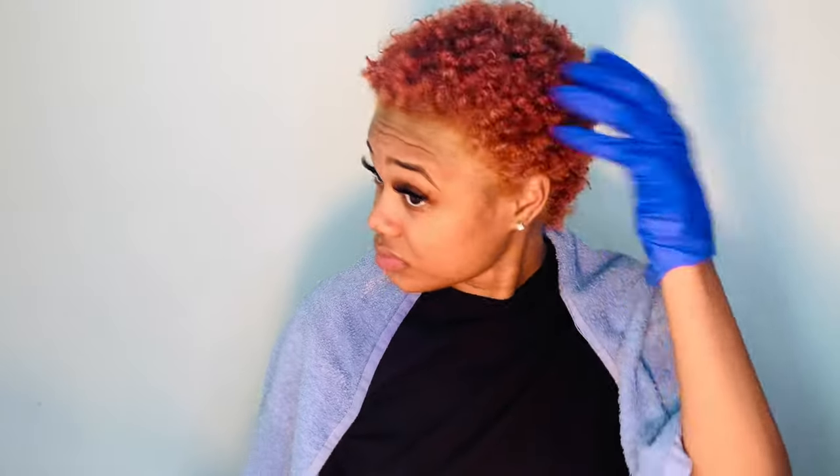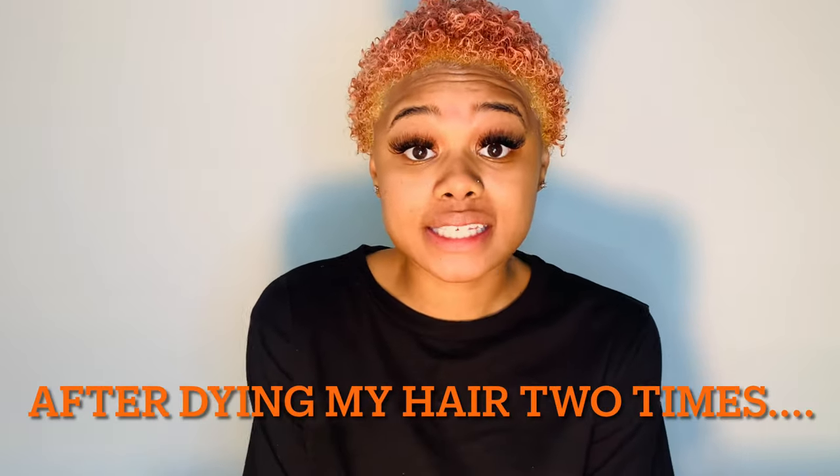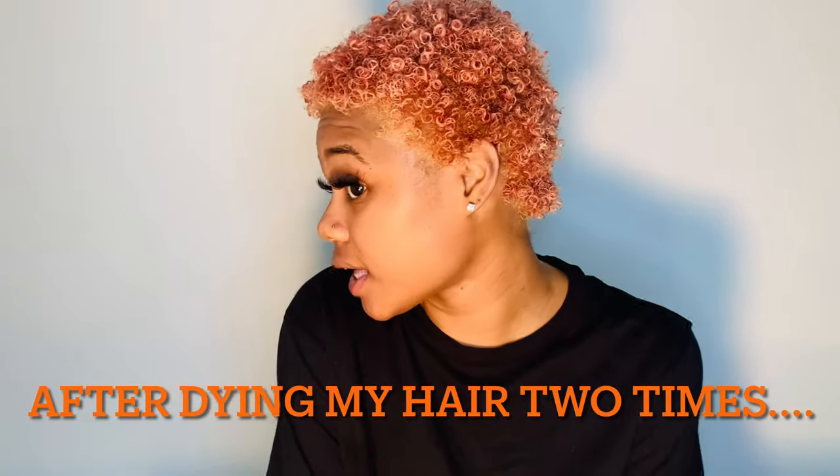So this is the color that it came out to, which is not what I was going for, so I had to go to the store and get a whole other box of dye. This is the color — I guess it's giving peaches and cream or whatever. I'm not really feeling it. I always think that I'm going to get a different outcome when I actually dye the hair.